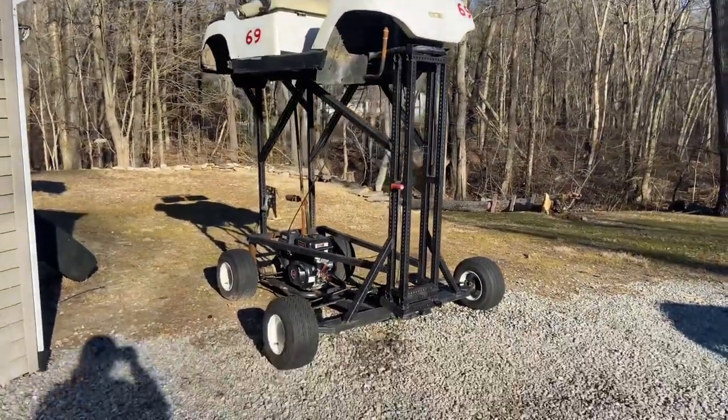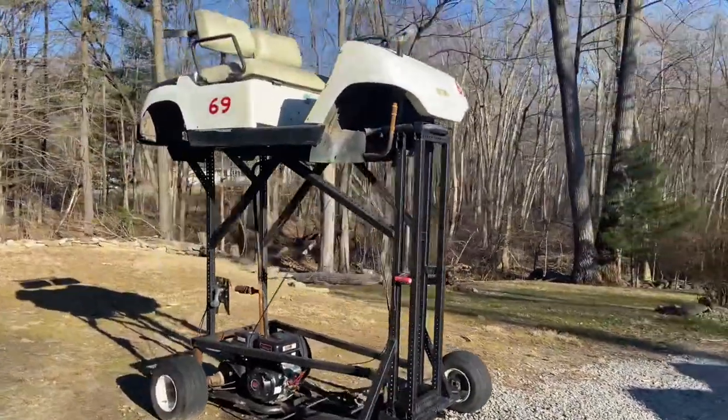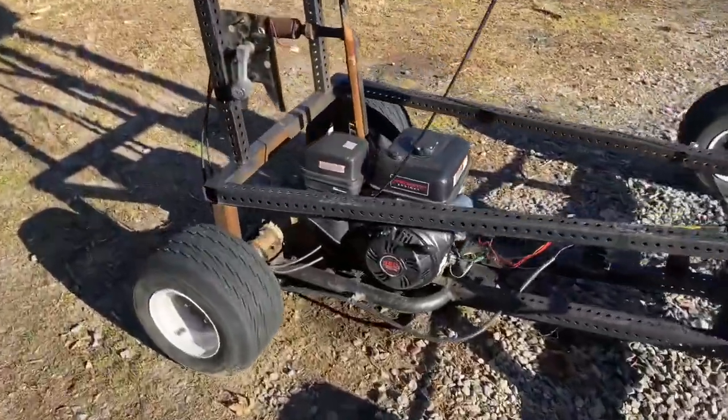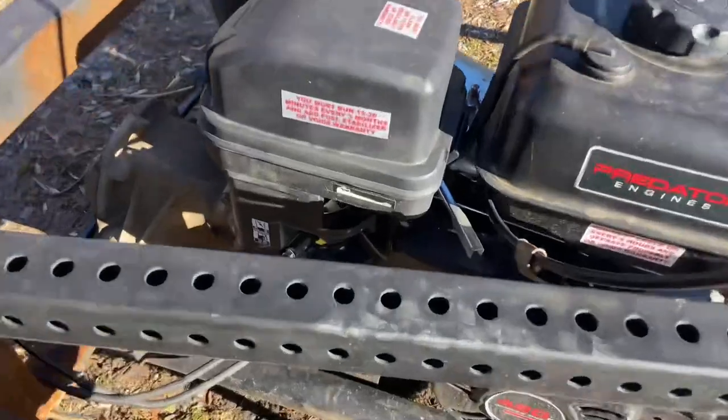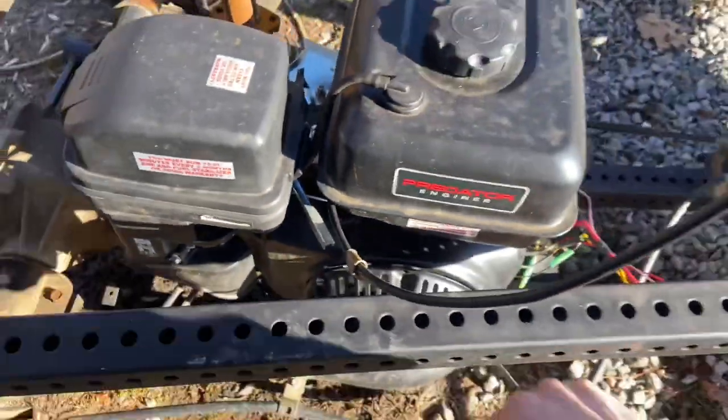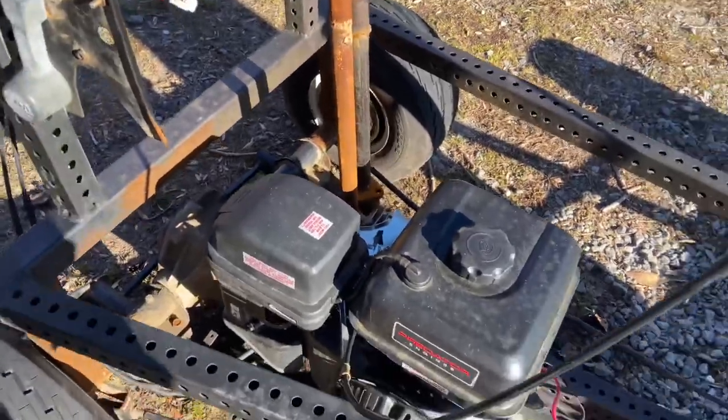All right, so it's finally somewhat warm again. I think we're going to take the world's tallest golf cart for a quick little drive just for fun. Haven't driven her in a little bit. So yeah, we're just going to cold start her. I'm going to put the choke on, fuel on, and first pull.